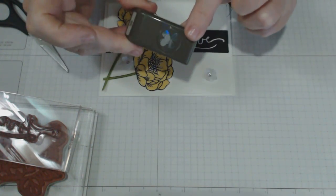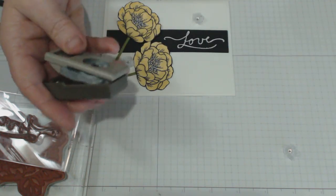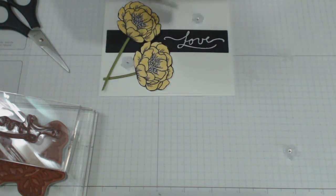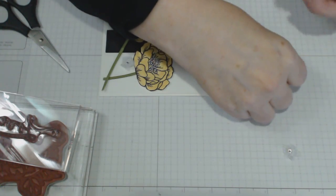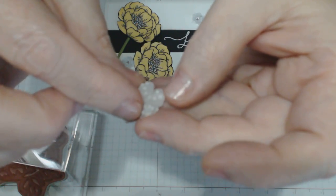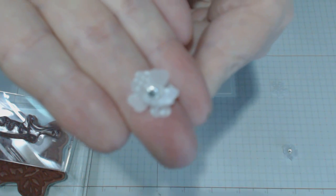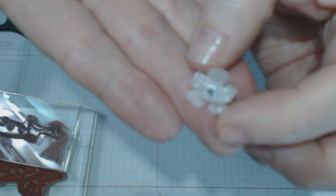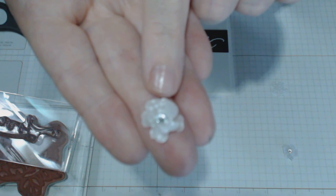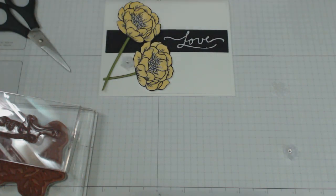I've made some little embellishments to go onto the card to make it look pretty. I've used this little punch here and some vellum, and I've punched out little flowers — two for each flower. I've used a glue dot and put the two flowers together on an angle to each other so they pop up, giving a gorgeous flowery look with a little diamante in the middle.